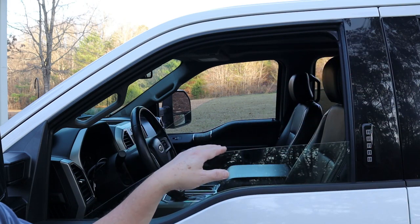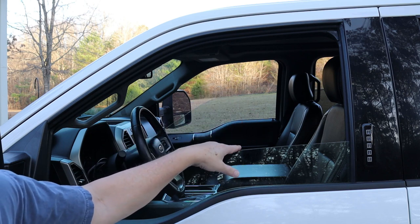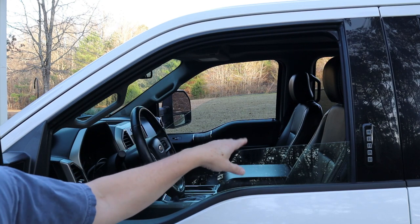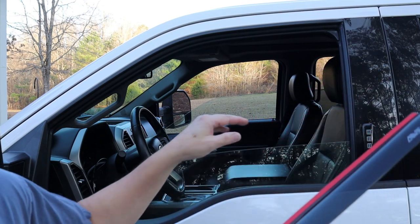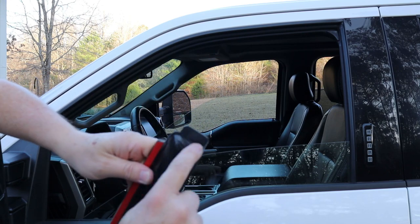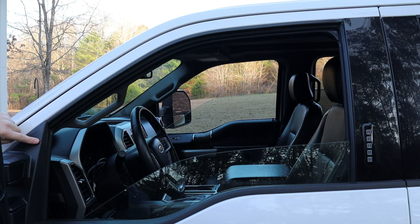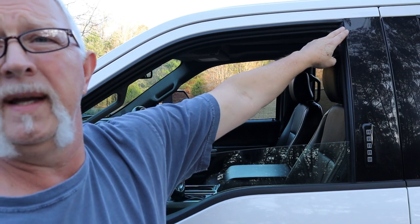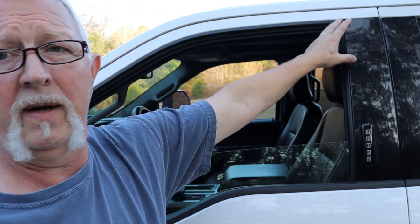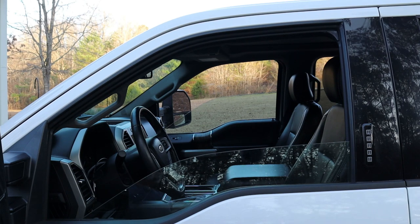The trick with these trucks is the windows have an auto bounce-back feature. If the window senses anything caught in the track, it'll send the window back down. A lot of people have trouble with these in-channel visors and that feature. The key is there's a tab on each end — one on the back and one on the front. The front tab has to go between the trim and the mirror cap, and the back tab has to go between the weather stripping and the door frame. If you get those tabs in there, you're good to go — you won't have a problem with the bounce-back.